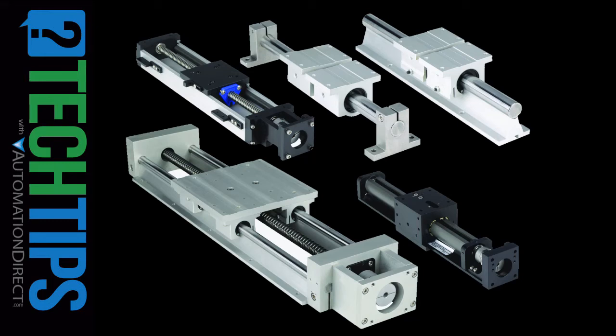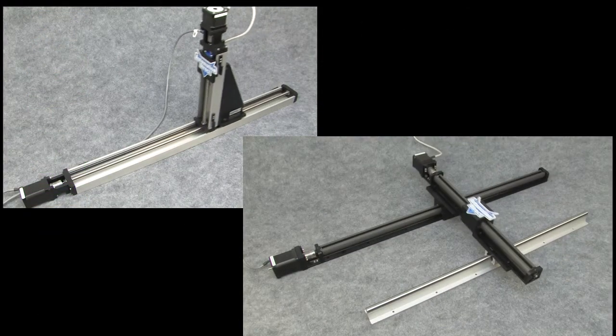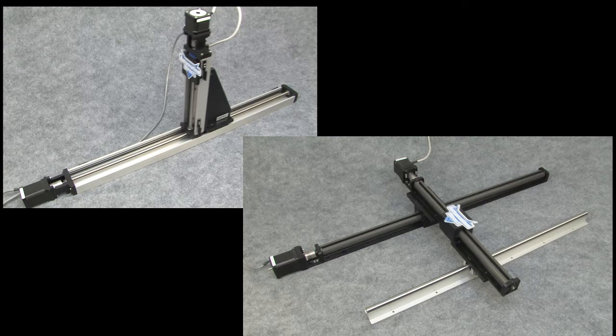Linear slides from AutomationDirect make building your custom pick and place or linear motion machine easy. Simply bolt on an AutomationDirect stepper and you're ready to start building machines that can operate in one, two, or even all three axes using the optional adapter plates and accessories.